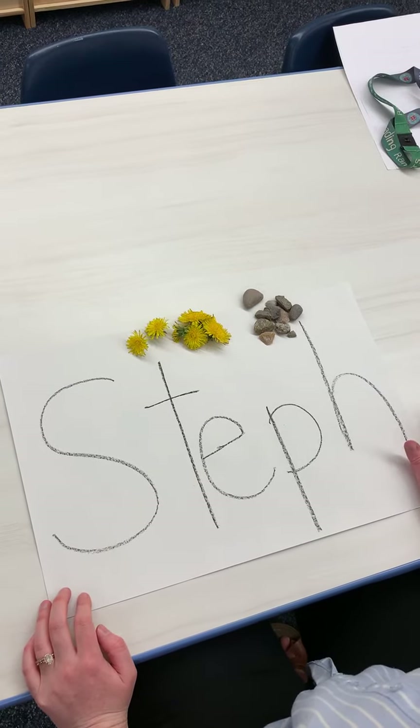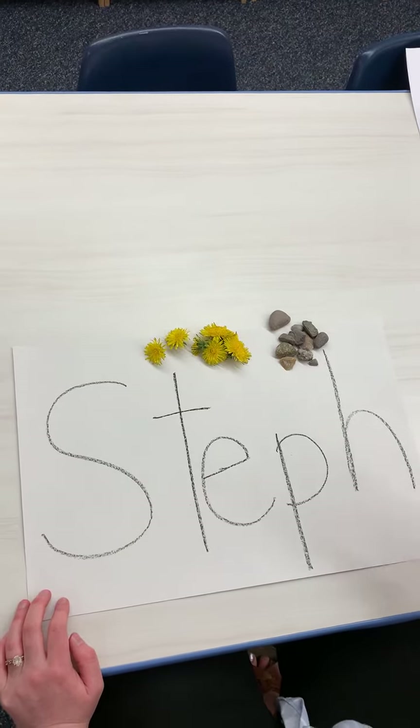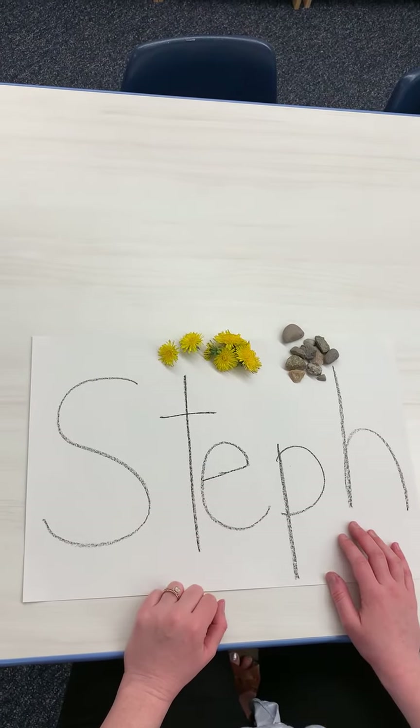Okay boys and girls, for our literacy activity today we're going to practice writing our name. I had to film this inside because it was so windy outside, but this is a really great activity to do outside because we're going to use nature to write our names.